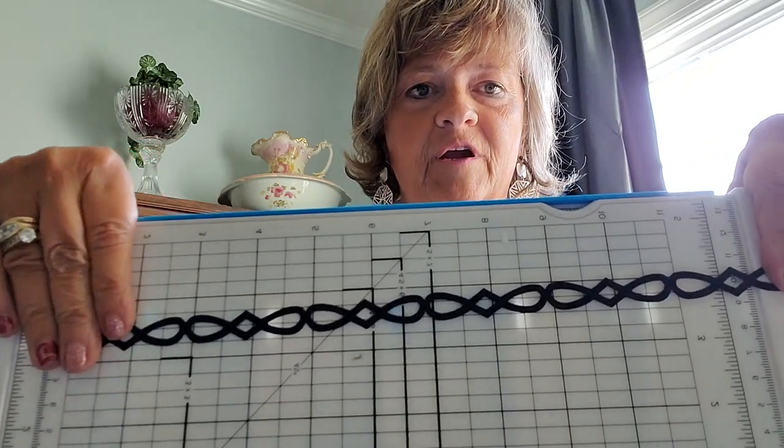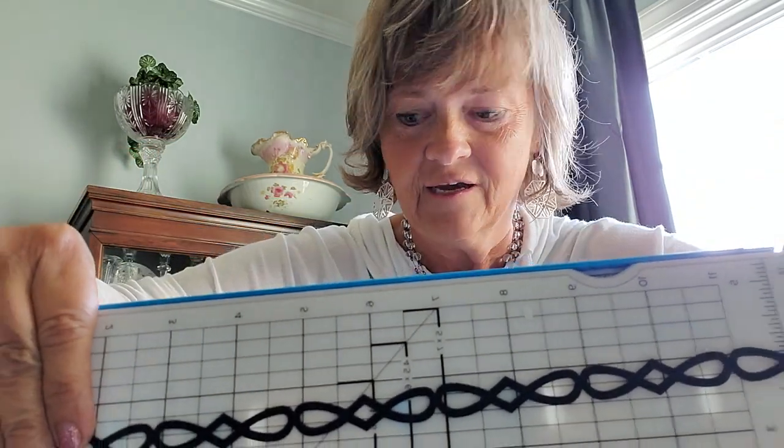First of all, what does it look like? This is what it looks like when you punch it out with the Border Maker cartridge — super pretty, right? But there are some other things that you can do with it.